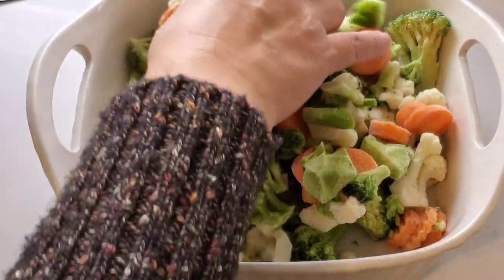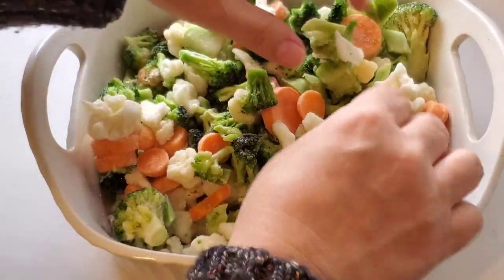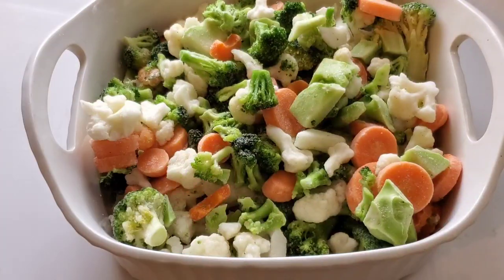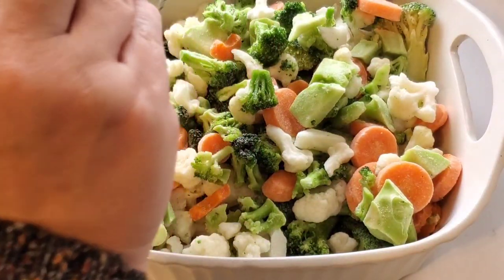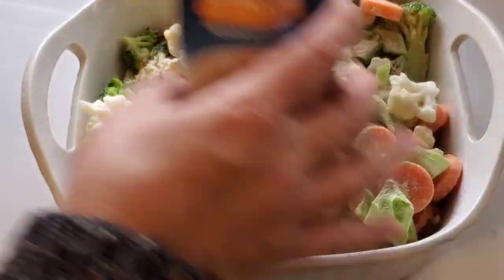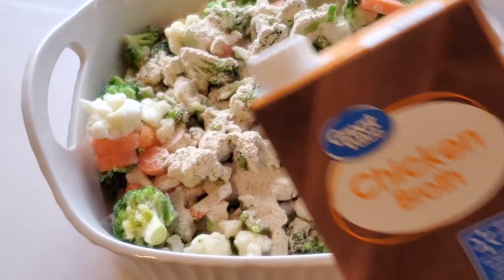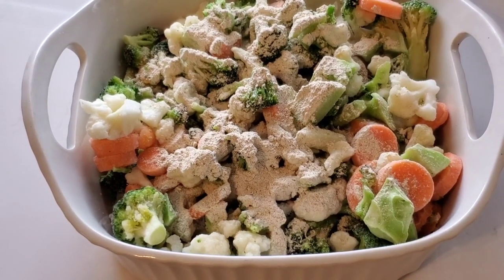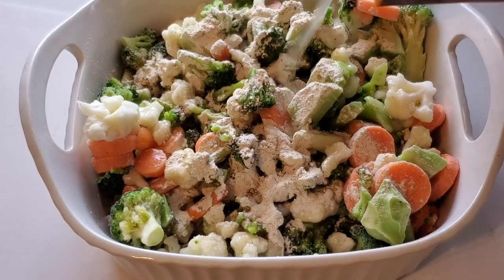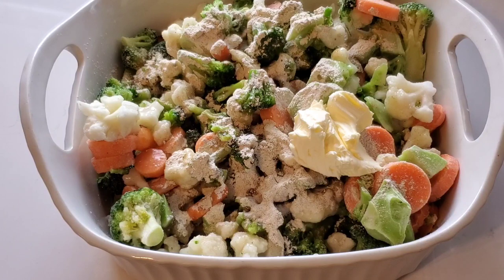I seasoned the vegetables with Ranch Night Seasoning — the Buttermilk Chicken flavor, since they didn't have any plain ranch seasoning at my Walmart. I decided to go along with that flavoring and add some chicken broth to the vegetables. My husband really really liked them cooked this way and actually ate seconds. Of course we're going to add some butter to the veggies as well.